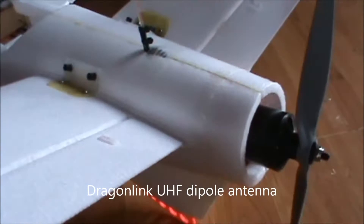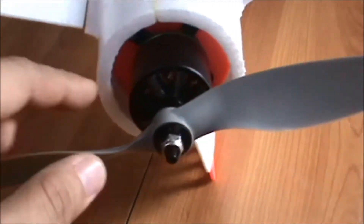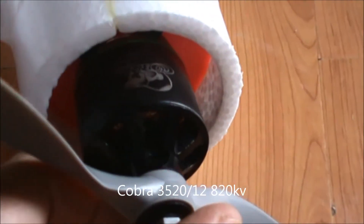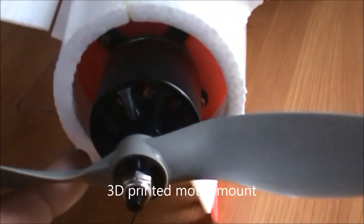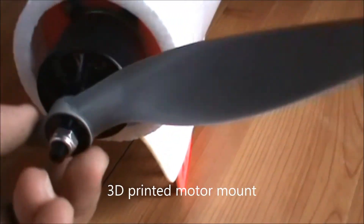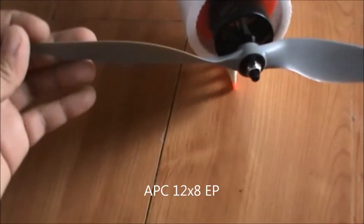The Dragon Link dipole antenna was bought from fpvpro.com. The lower portion of the dipole extends down to the lower fin of the XE AV Talon. The motor used is a Cobra 3520 820KV mounted on a 3D printed motor mount I designed specifically for this motor size, available at Thingiverse in my collections.